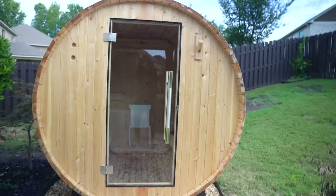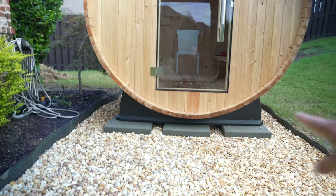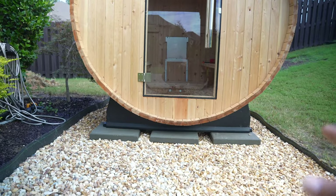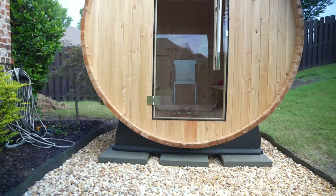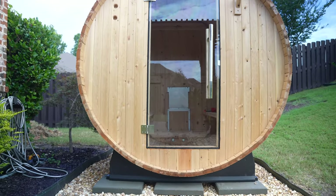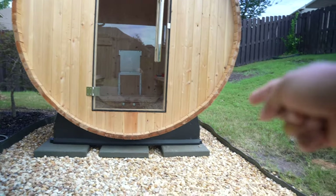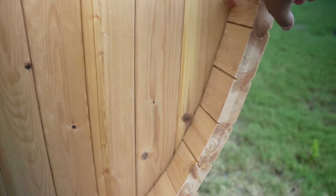Let me talk about how I put this together. That's the base — those feet are plastic. Once you have the bottom leveled, you level those and then put the first staves from here to here, nailing them to the base. Once that's leveled you're mostly good, though checking level as you go is probably a good idea. After that you put the front and back panels on — they come in three pieces, the middle and the sides, and you screw them on.